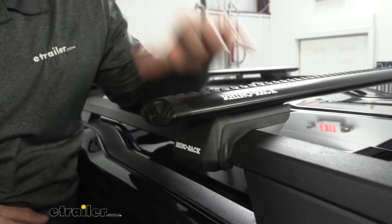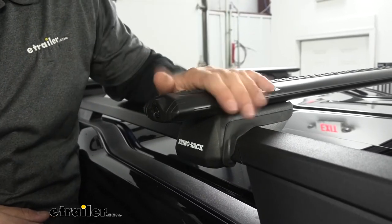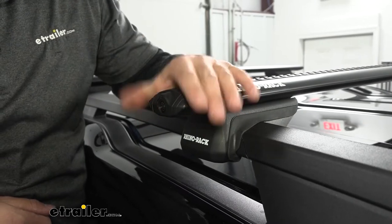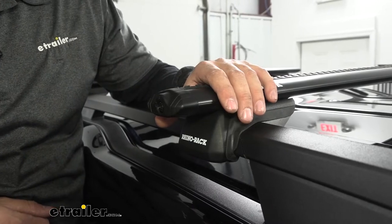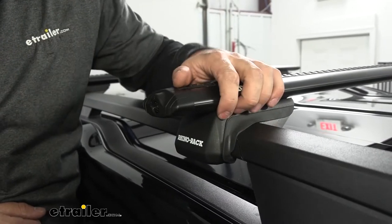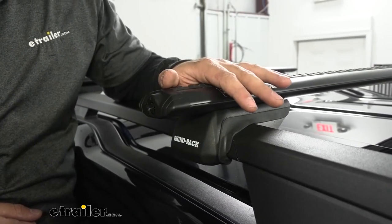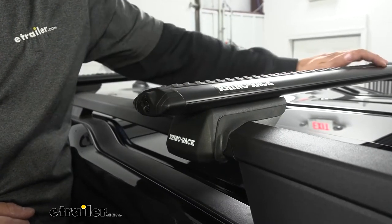In regards to accessory compatibility, the aero shape of these crossbars is actually going to accommodate most different roof rack mounted accessories because aero is the most popular now. There's also another attachment method — these channels up top. Right now we have a rubber strip in them to cut down on wind noise, but when using channel-mounted accessories we can remove this rubber strip and simply slide those accessories into the crossbar.